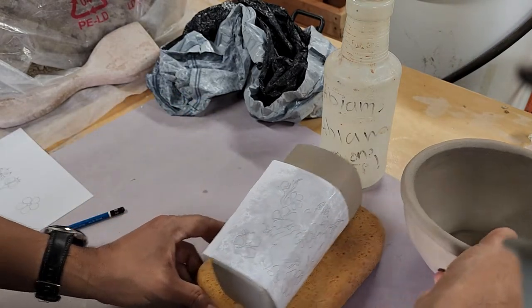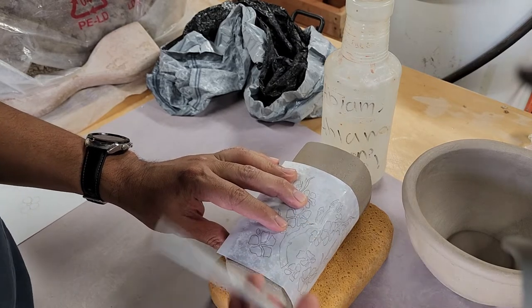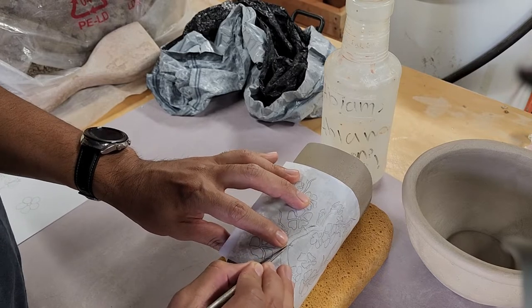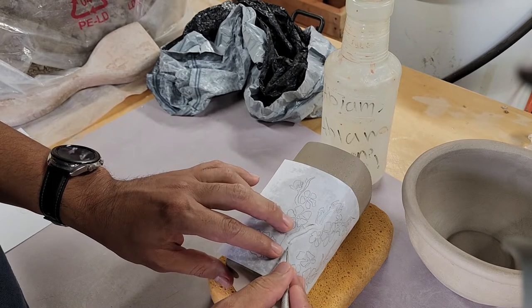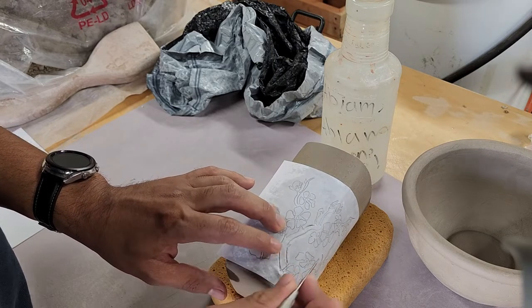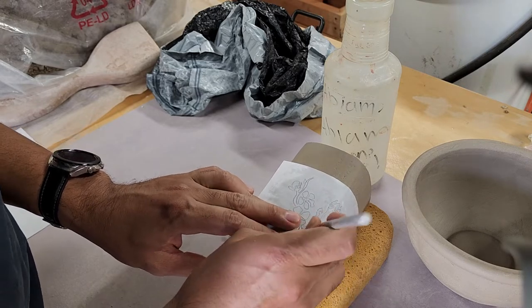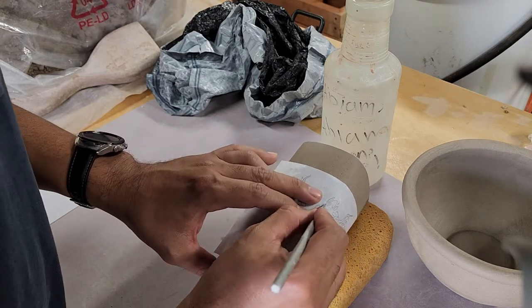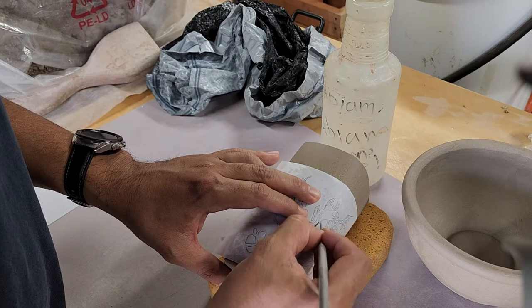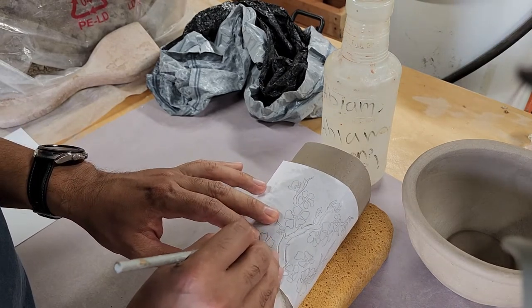Once the paper feels like it'll stay in place, I can start tracing over it. I'll use a pencil or a needle tool. When using the needle, angle it — don't drag it across because that'll tear the paper apart. Use the edge of the needle to make the drawing. You could also poke a bunch of little holes through the paper, as that will also transfer the design. As long as I have the main parts drawn, I can eventually freehand some of it.